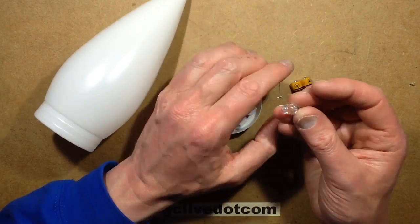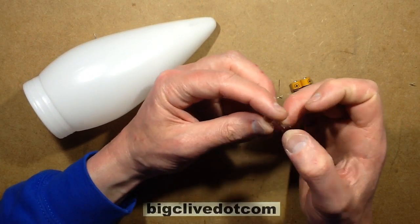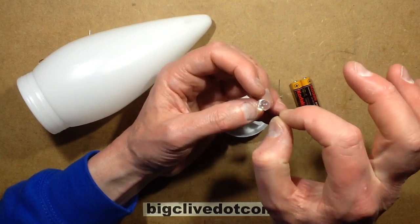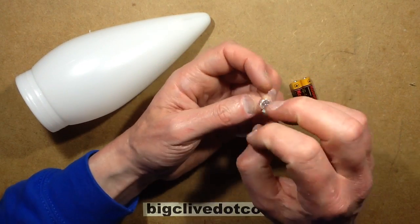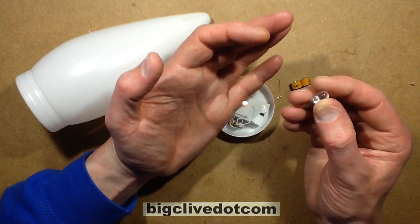I mentioned earlier that these LEDs looked different from normal - and do you know what it is? It's purely the size. Instead of trying to cram all the red, green and blue chips into just a tiny area, they've actually got tons of room because it's a large LED, so they've spread them about a bit. And it looks really good as a result.